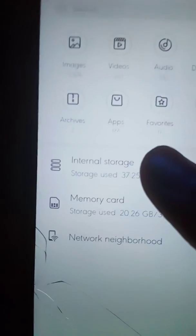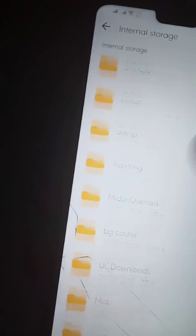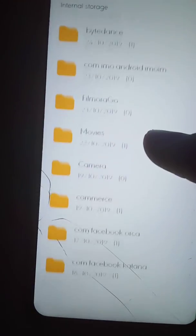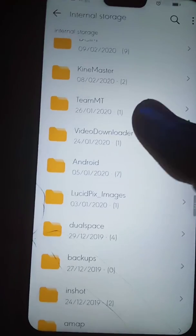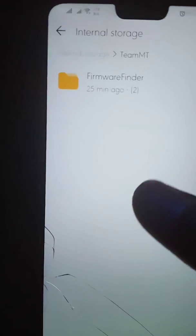To find this file, click on Internal Storage, then scroll down. There is a file named TeamMT — Firmware Finder. You can see it here. I downloaded it a few minutes ago.